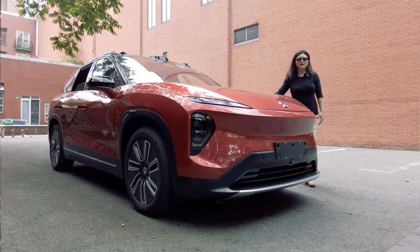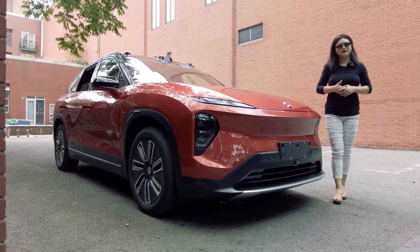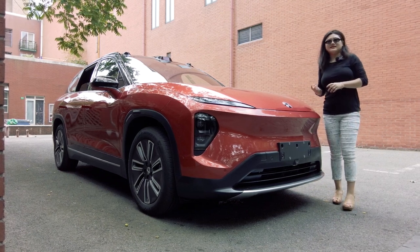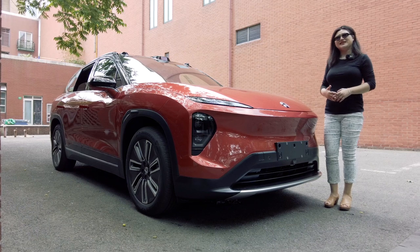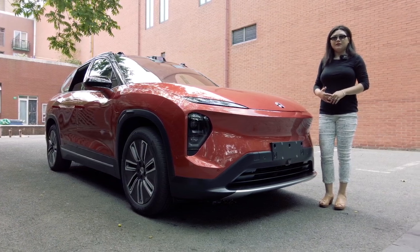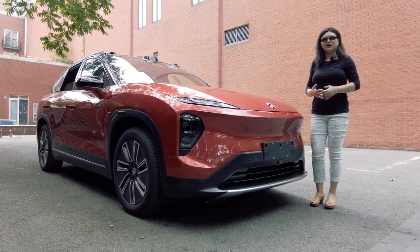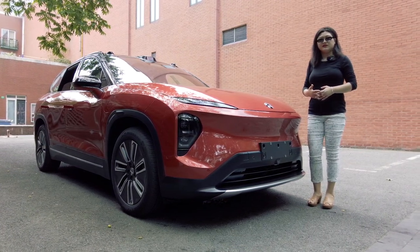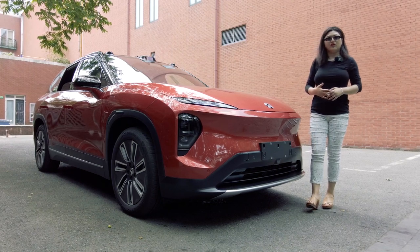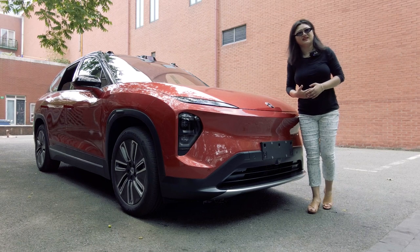First of all, I'm going to walk you through once again the outside of the car, because that's how we overcome the learning curve. Remember, the ES7 is not much different from the ES8 or ES6 — I know you'll have trouble with all these numbers. But remember, there's only one shell: the die-cast aluminum framework. There are minor details that NIO puts on different models to make each model slightly different.